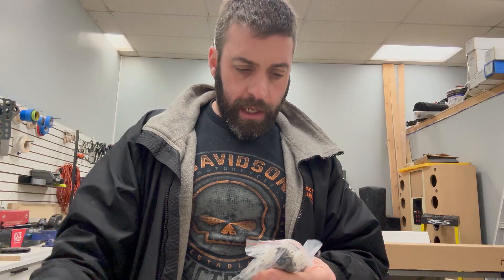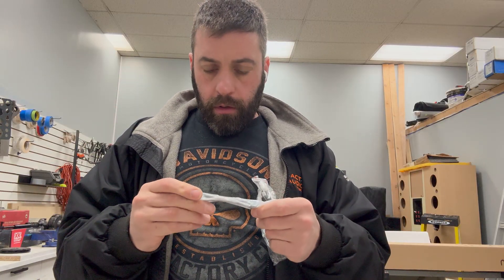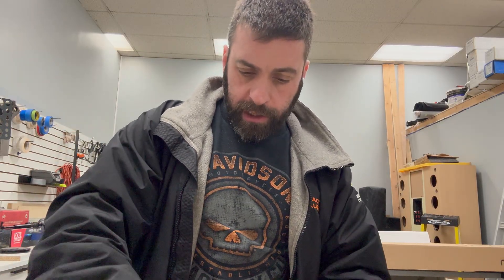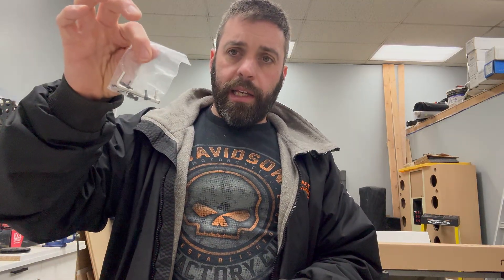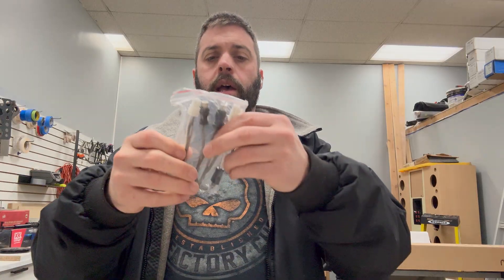We got some brackets here. I've actually never opened this double-sided tape. We'll see what this bracket is for later — we're installing this today. Allen keys and some extra screws. Oh, that's for the brackets. And then your inputs, RCA clips, and the amplifier itself.